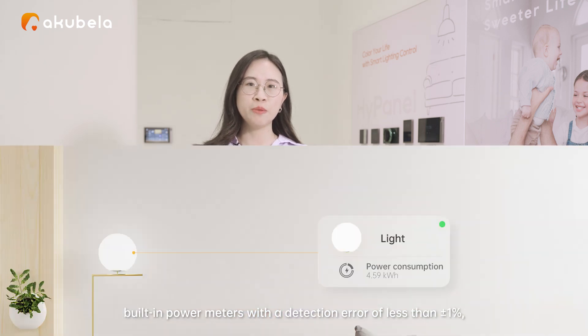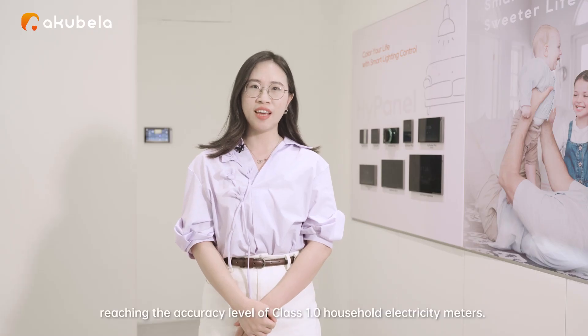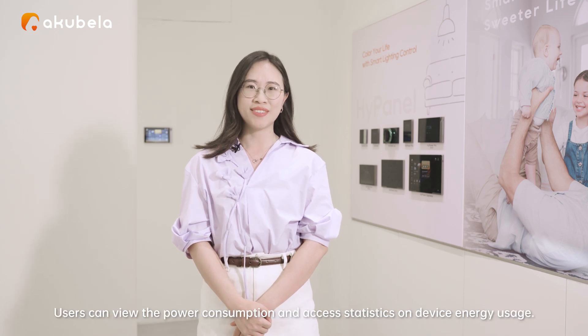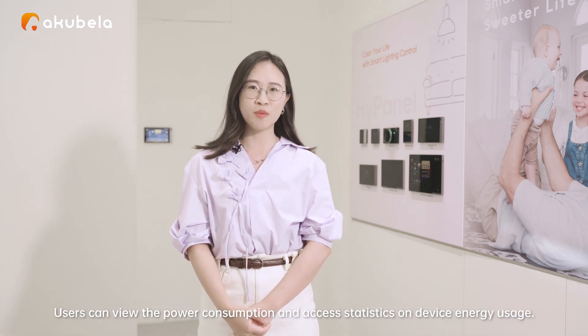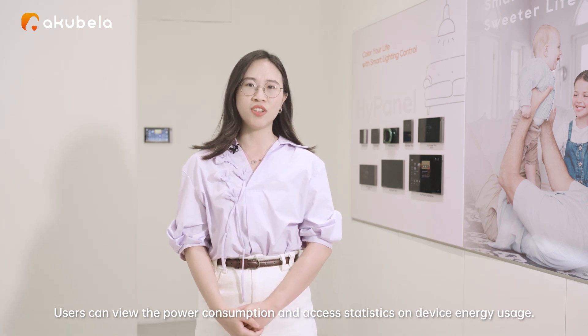Our relay and dimmer base boxes feature built-in power meters with a detection error of less than ±1%, reaching the accuracy level of Class 1.0 household electric meters. Users can view power consumption and assess statistics on device energy usage.